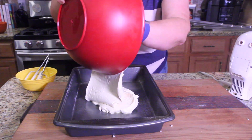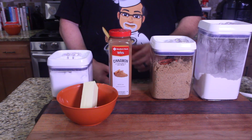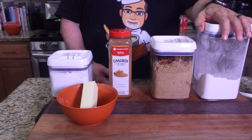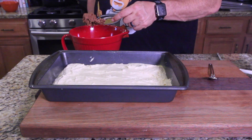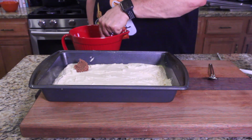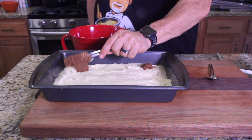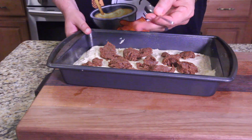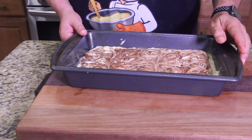Here's the cinnamon filling we're going to put into our cake before it goes in the oven. It's got salt, butter, cinnamon, brown sugar, and flour. Get that all mixed up. Once you have your mixture, take little scoops and put little spots all over the cake. Then take a butter knife or the back of a spoon and just swirl it through.